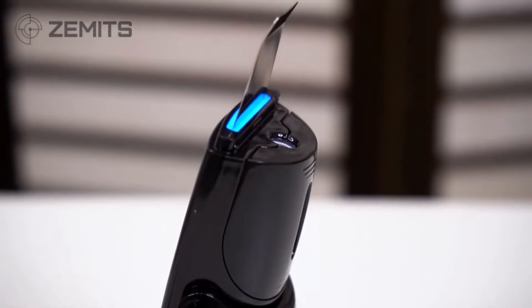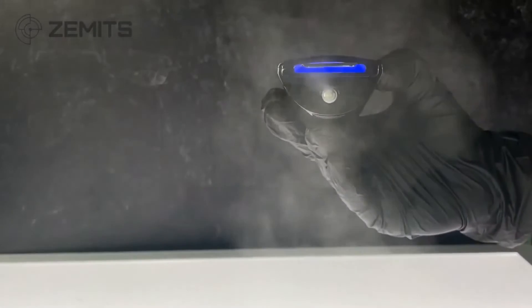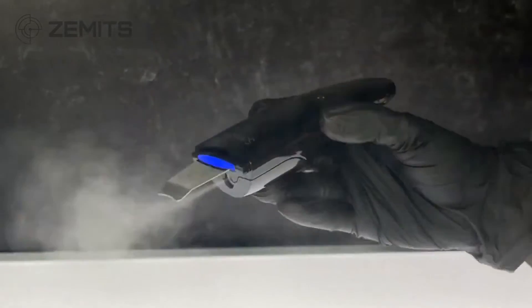A feature of the SonoSilk Skin Scrubber is the LED blue light. This is very antibacterial — blue light is great for controlling sebum production as well as other skin conditions. As the mist comes out of the device, it uses the antibacterial effect of the blue light on that mist as it leaves the machine.